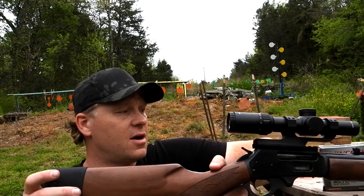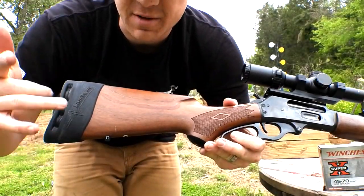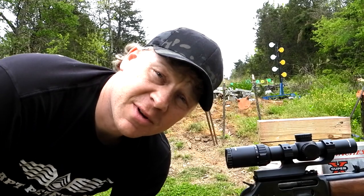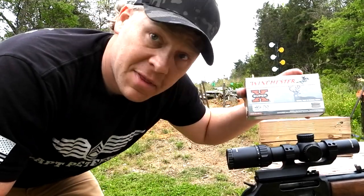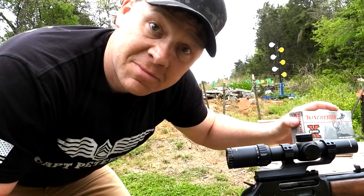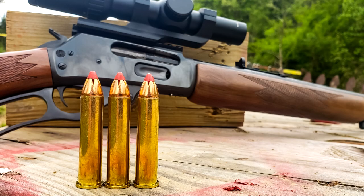I could ramble on all day about this rifle - absolutely love it. Let me know what you think about the .45-70 in the comments below. Shout out to Alfred who sent us in the slim savers - appreciate you, man. Comment down below with ideas you want to see for the .45-70. I think we've still got about 16 more bullets - see y'all in the next one!